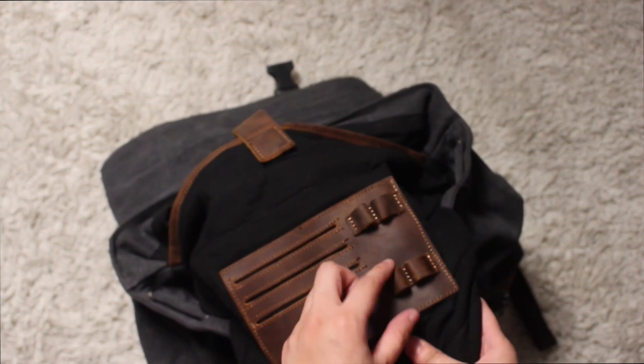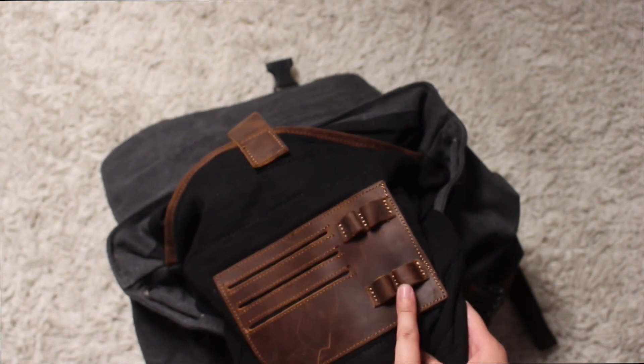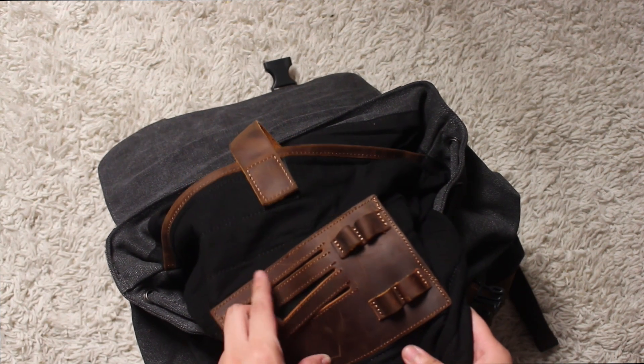And then on the other side there's the bigger Velcro one. And then it has two slots which look like they're used for pens and pencils. And then two cord slots.